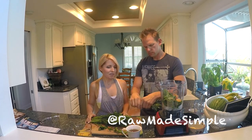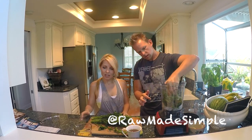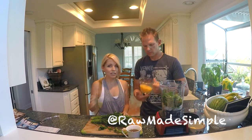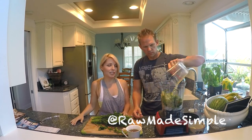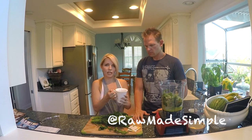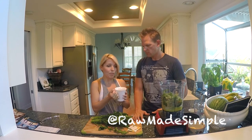We're going to add the whole thing. We're also going to add a cup of orange juice — we like the high-pulp orange juice, but that's a preference for what you guys like to use. We also like to use this dandelion herbal tea that adds a nice taste to the smoothie, and we brewed about a cup of that and we're going to pour that in.